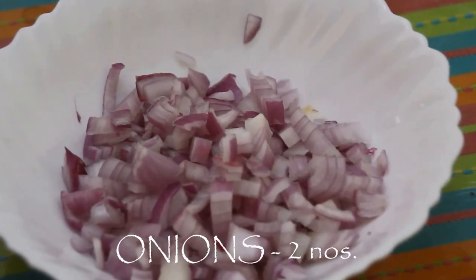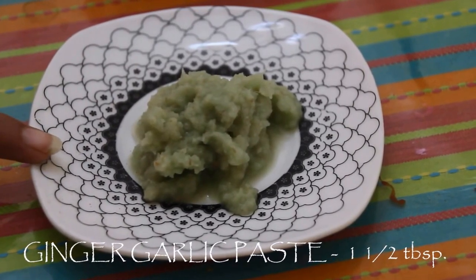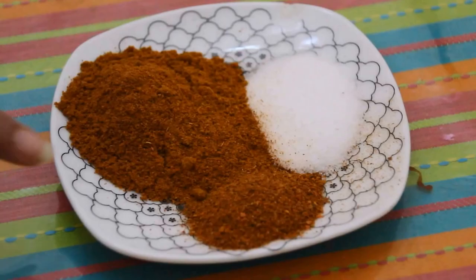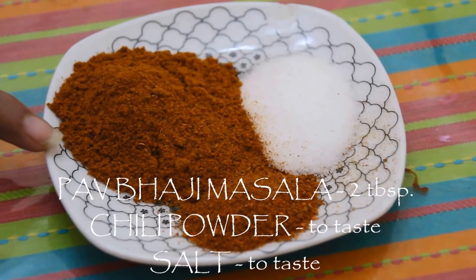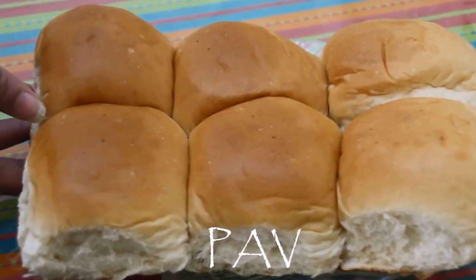Two medium size onions finely chopped. Ginger garlic paste about one and a half tablespoon. Oil two tablespoon. Butter as per requirement. Red chilli powder as per your taste. Salt as per your taste, and pav bhaji masala about two tablespoon. And of course pav to enjoy this yummy pav bhaji. In this combination you can add some carrots as well — it will enhance the taste, but personally I don't like it so I am not using it today.